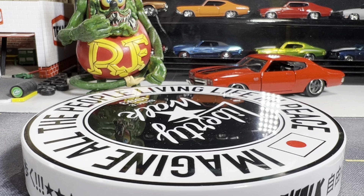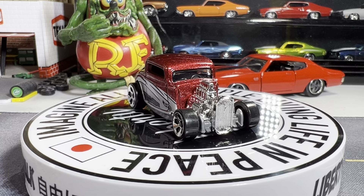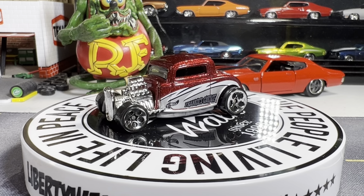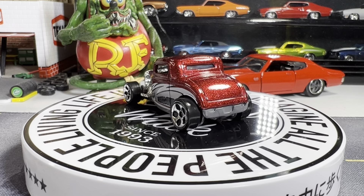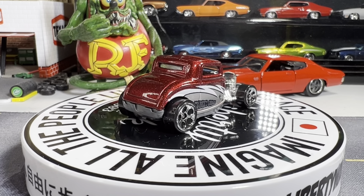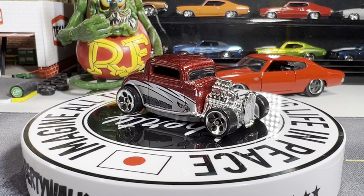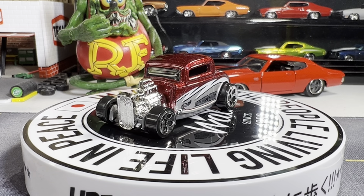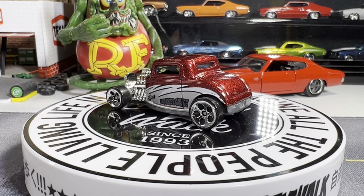Next one's a 32 Ford. I have several of these also in my collection. I like the rims on this — it really makes it stand out. I love the colors too. These are the old school rims from like the 80s, 90s. This one's a great casting. I absolutely love it.